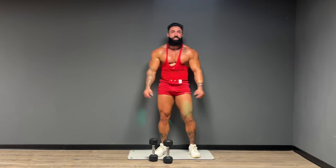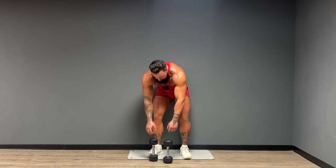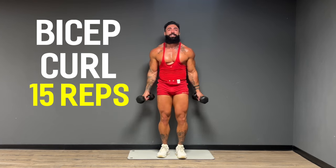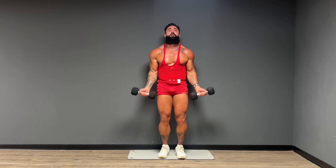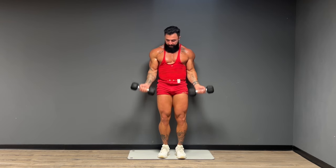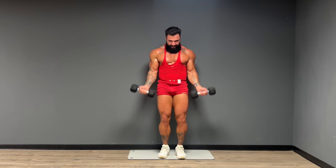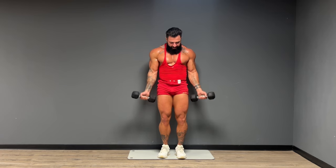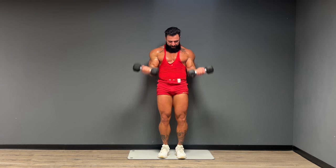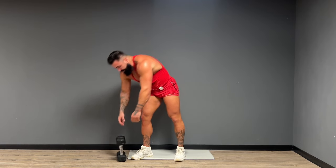Let's shake it out guys. Nice breath in your nose, out through your mouth. Right away we're moving into those bicep curls — let's see it for 15 reps. Give me five. Shake it out. There we go. What a workout here guys, this has been awesome. What an upper body pump.